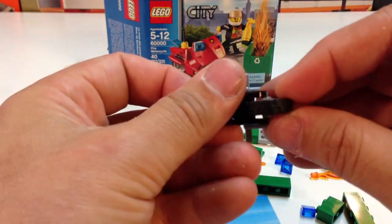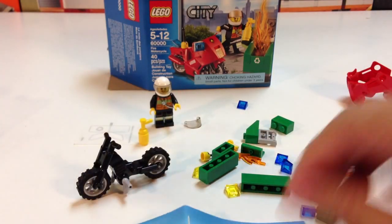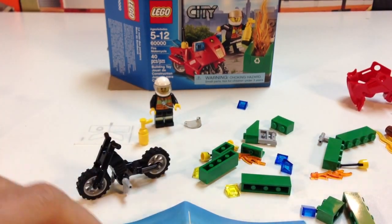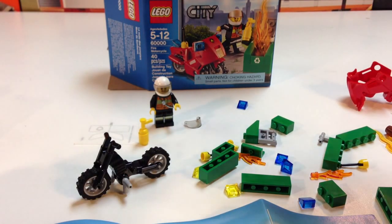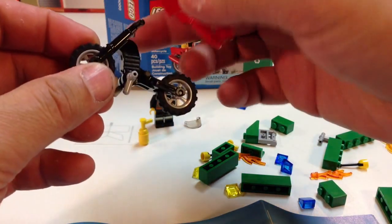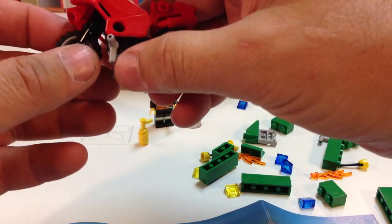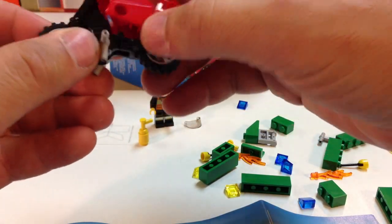Anyway, I do like dumpsters. I do collect sets that have dumpsters in them. My third job was working at a theme park called Six Flags Over Georgia. And I used to have to go in there and just jump on the dumpsters to get the trash to fit in.